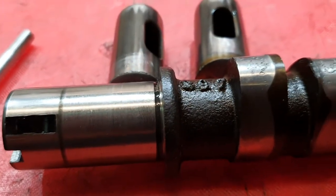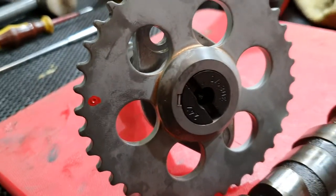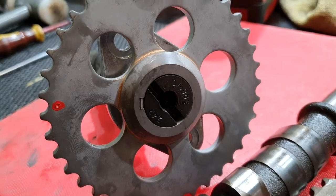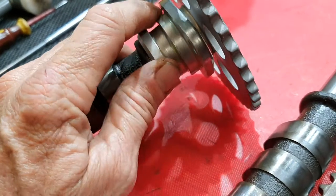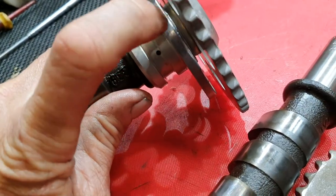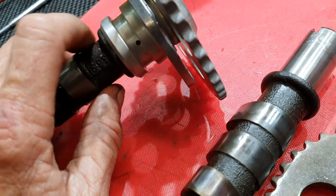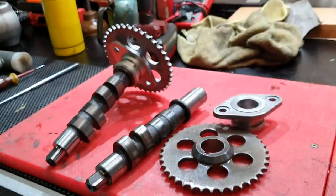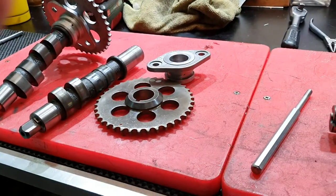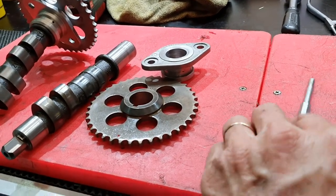When you put the sprocket back on, put the bearing on and you need about 0.1 of a millimeter clearance between the end of the bearing and the inside of the sprocket — that's about four thousandths of an inch for those who think in inches. When it comes to measuring little things, I think metric for everything except small tolerances — I like to think in thousandths because I actually understand them.